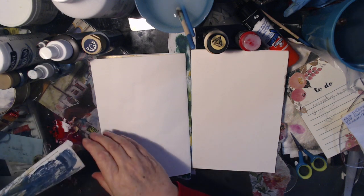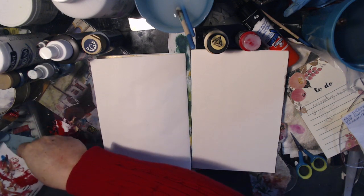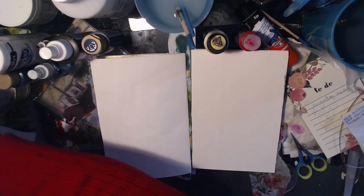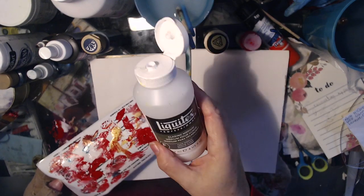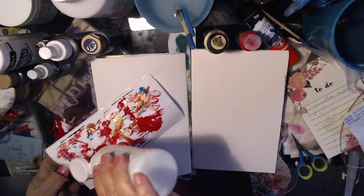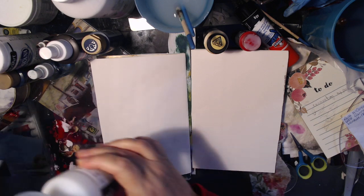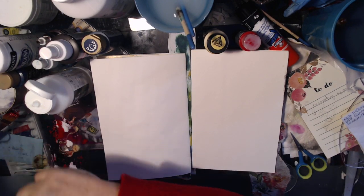I could still use a bit more spread on that, I think. So I'm going to put some glazing medium on it and try it again.